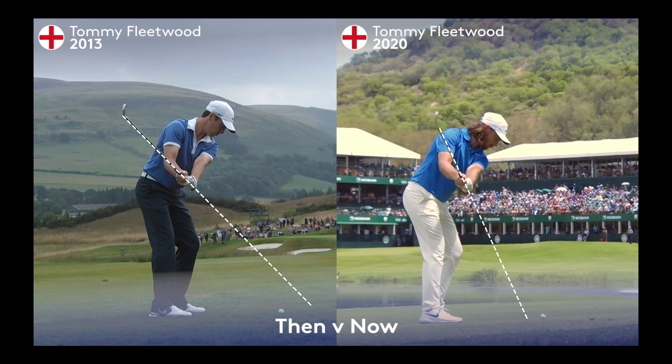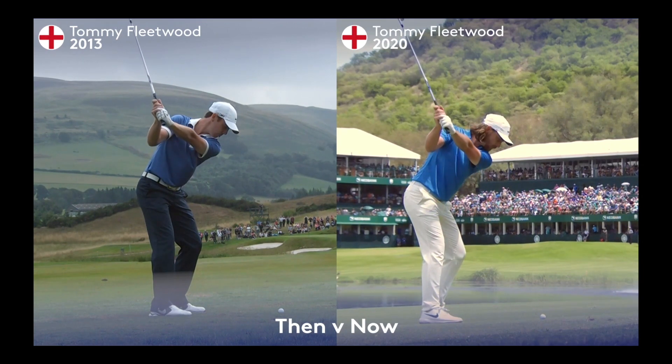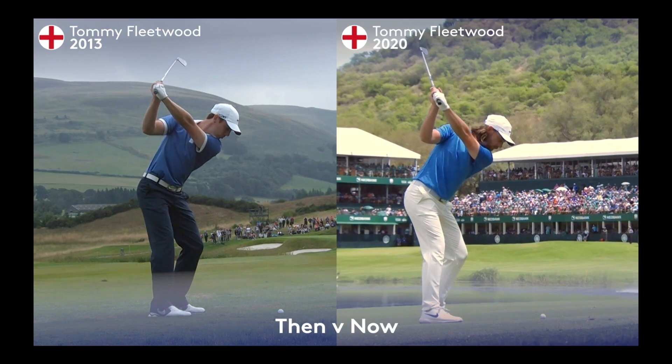That's to do with how he's used his hands, his wrists, and his hinge at this part of the golf swing. As we continue these two swings up to the top, we see that change reflected in how Tommy positions the golf club at the top, ready to make his downswing.